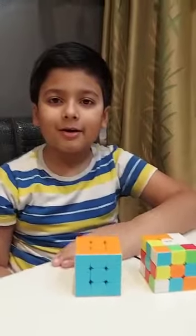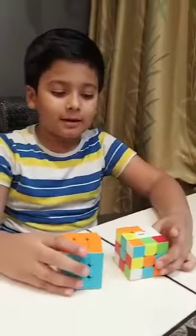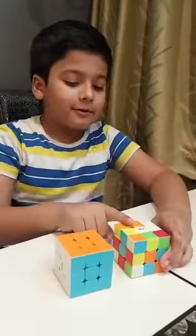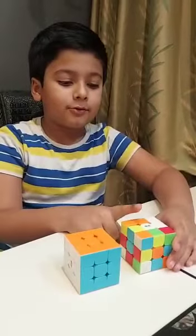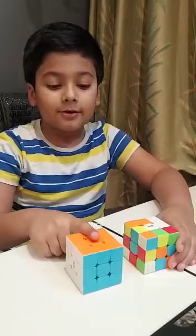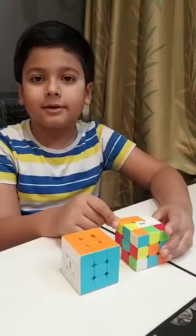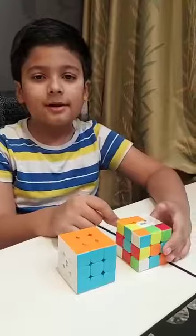Hi everyone, welcome back to my channel Analfog. Today I'm gonna do backward cubing. In previous videos I used to go from unsolved position to solved position, but this time I'm gonna do it backwards. It's a little bit difficult so it'll take some time. Now let's start.